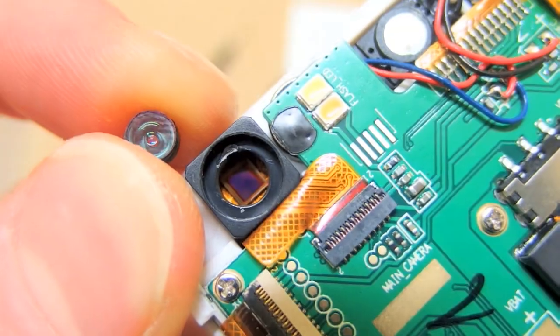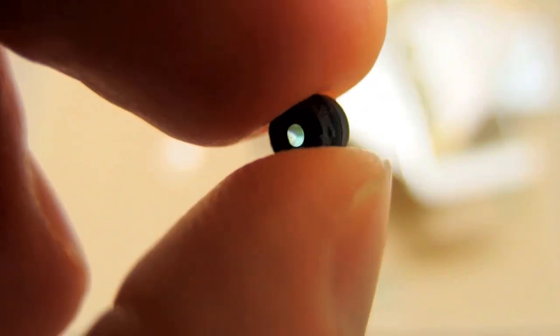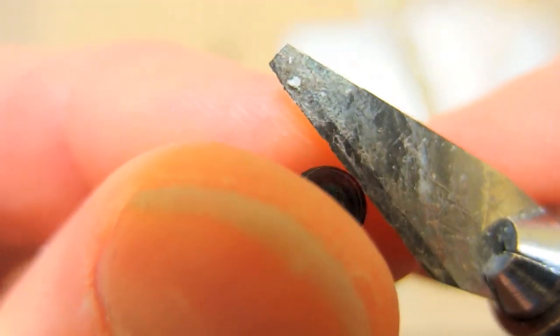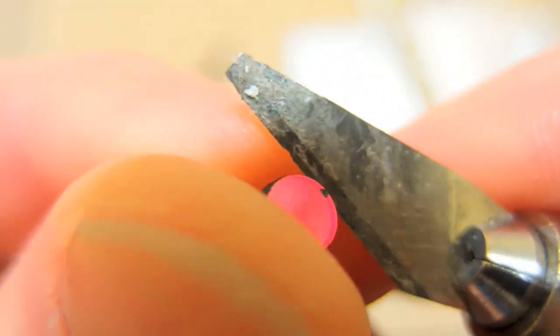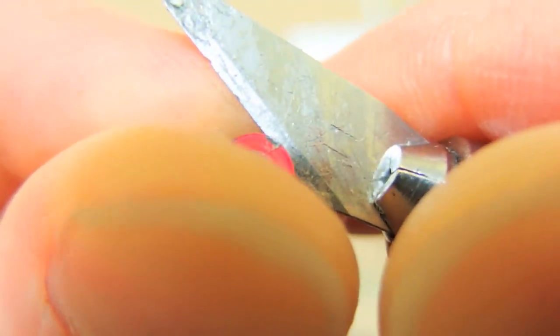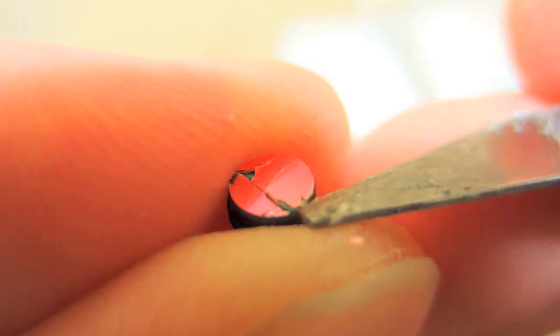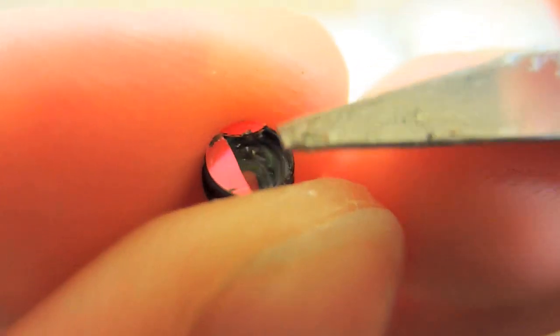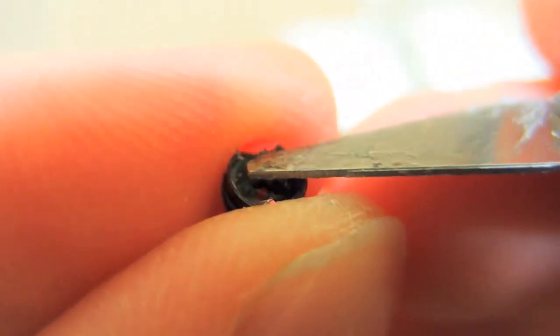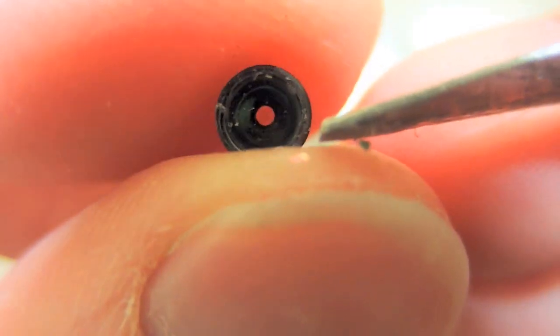So it's much easier to remove the filter. This is the lens and from the back it has the filter. I will try to remove it somehow. Now it actually split — the filter is gone and only the lens remains.